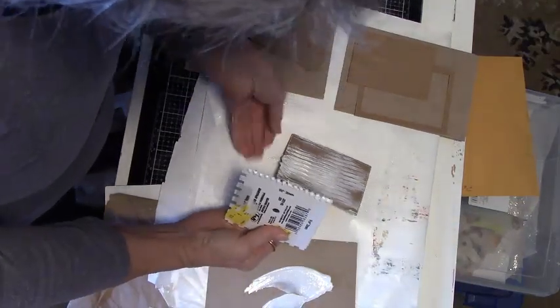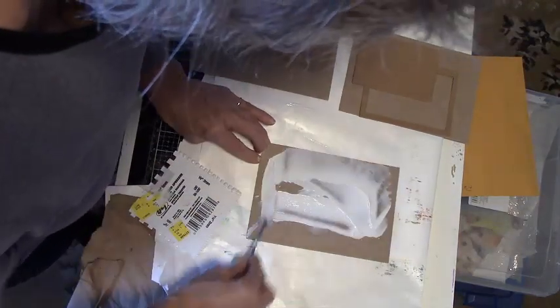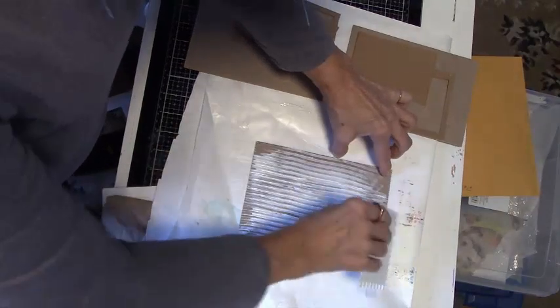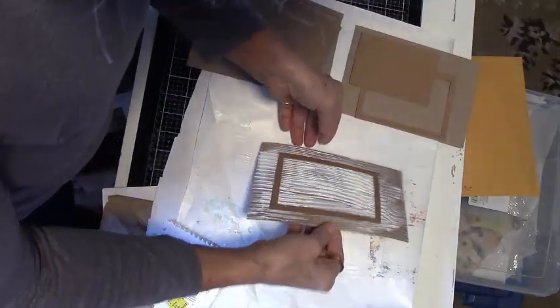I do this to all 4 pieces of my large cardboard and one of the smaller door panels. I didn't end up using the smaller door panel for this project because I like what I do later with some oxide inks.